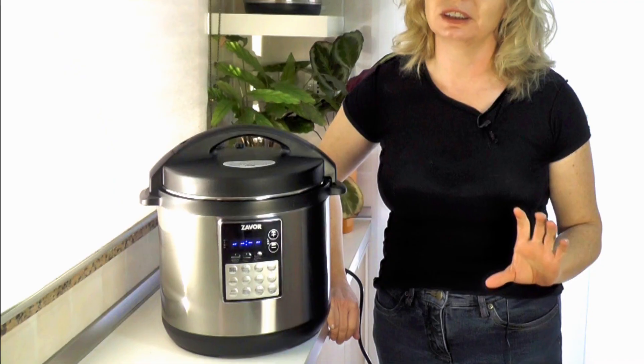Hi, I'm Laura Pazzaglia, founder of Hip Cooking, and I wanted to give you a little preview of the Xavor Luxe Edge Multicooker. Now, if it looks a little familiar, there's a reason why. Olgo Xavor is a brand new company, and its founders were actually the people behind Fagor America.